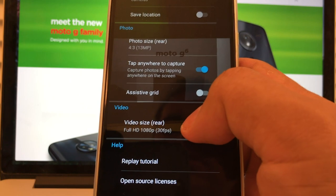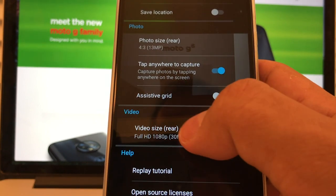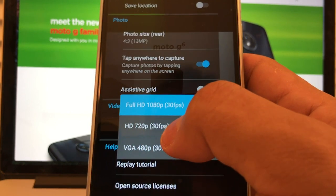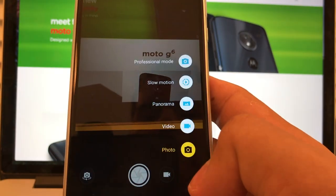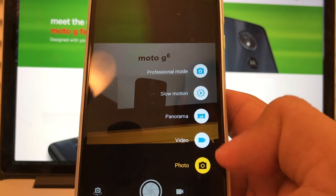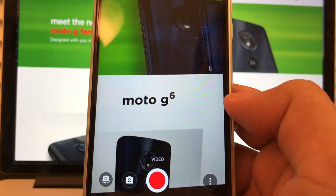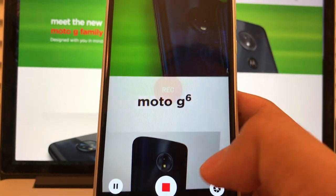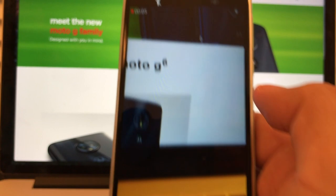Video — this is important. Video size rear: full HD, 1080p, 30 frames per second. If we click here, we can see the options: 1080p at 30fps or VGA 480p at 30fps. If you click the modes button, you have professional mode, slow motion, panorama, and video. When you press record, you start recording and you can see a counter indicating it's recording video.